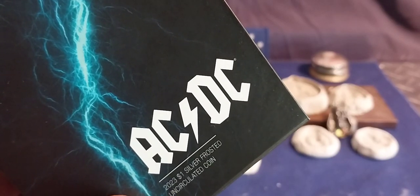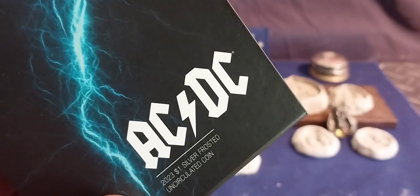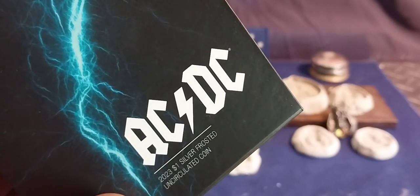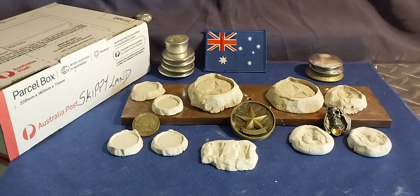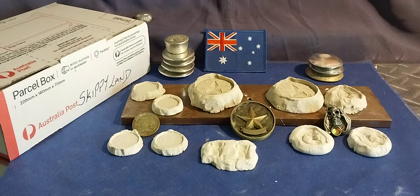G'day everyone, aka daka staka, and this is my usual weekly pickups — but guess what, I got nothing this week. Nada. I just put money in my wallet at Swans and that's it. I actually didn't buy any silver or anything this week at all, but I shall show you what I have managed to do throughout the week.